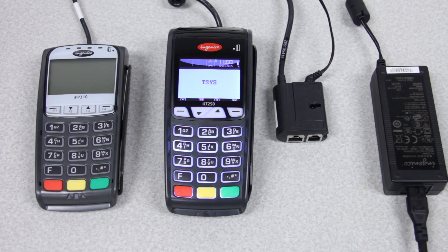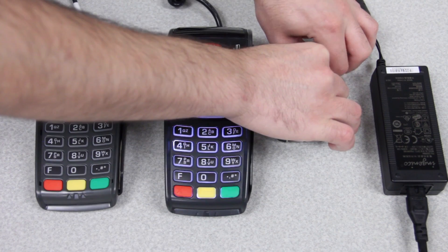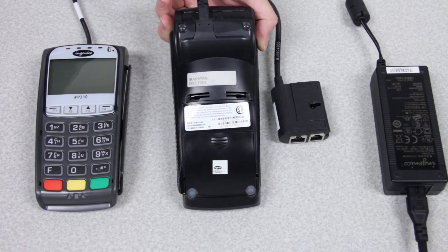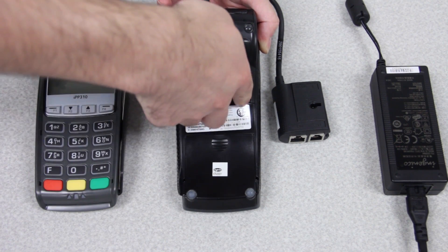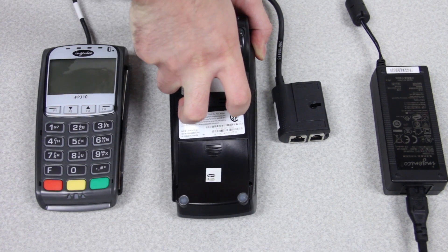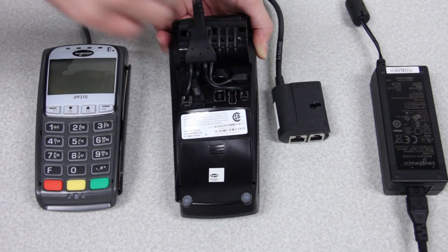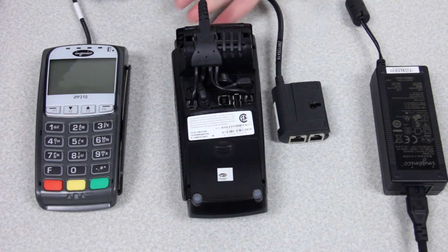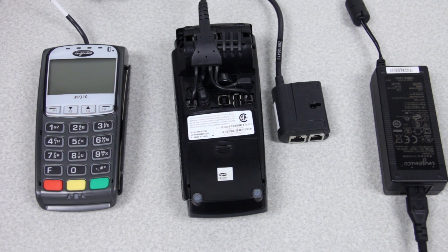You may have received a pin pad with your terminal. If that's the case, this is how you'll install it. First, you'll want to unplug the power from your terminal. Once the power is unplugged, you'll want to turn it over, and then you'll have two notches where you can place your fingernails. You'll want to pull those up and away from the terminal. This will expose the inside of the terminal, and this is where you'll plug in your pin pad.